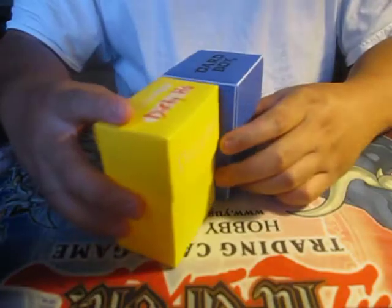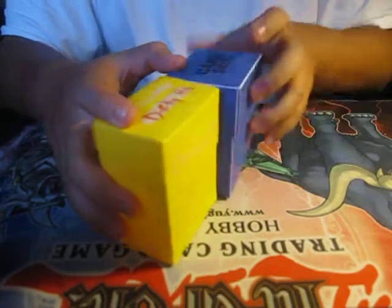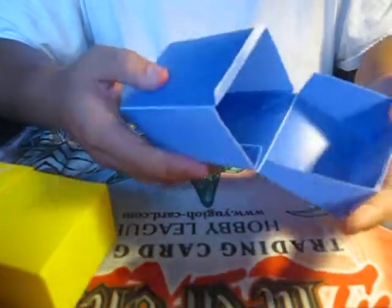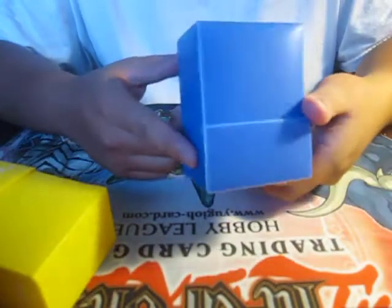The next deck box is this bigger, bulkier one - about one-eighth bigger than the yellow one. This one costs about four dollars and has a flap seal, so it opens and closes like that. There's a lot of room in here - you could probably fit two decks, or one deck plus a lot of extra side deck cards. I believe this one is more durable than the smaller one.